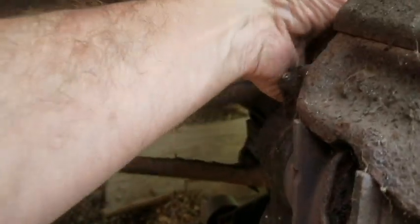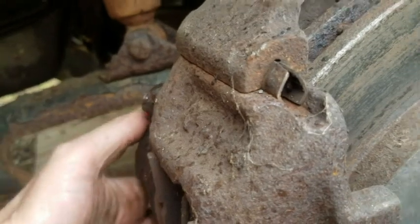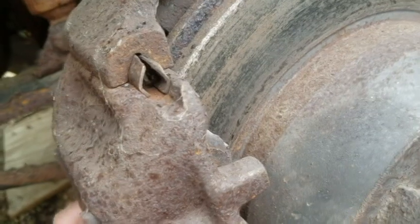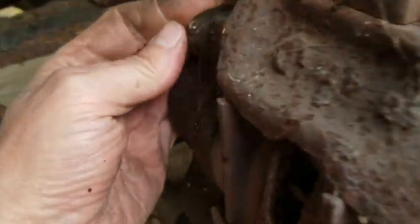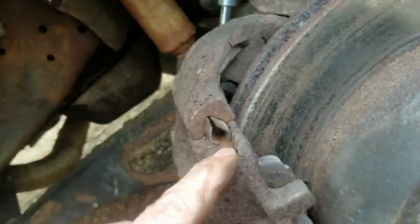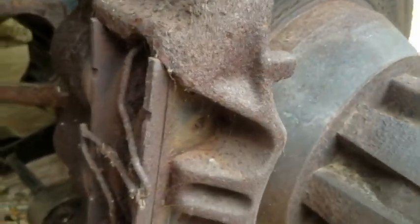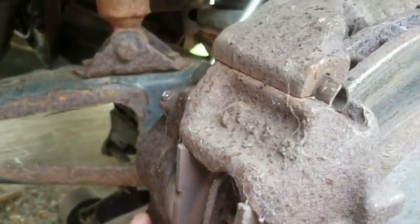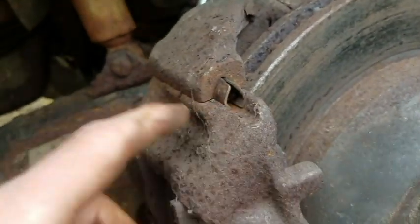There's going to be some bolts on here somewhere. I can't feel where — they're going to be on there somewhere. I'll look at the new one, see if I can figure it out off that. It slides here; it just doesn't look like it's going to slide because it's all rusted up. I don't feel any bolts, just these slide clips.